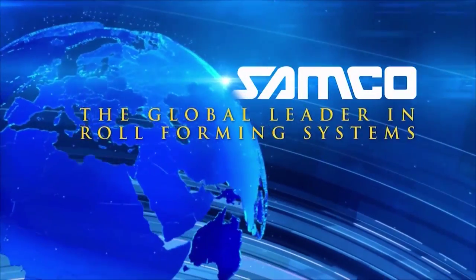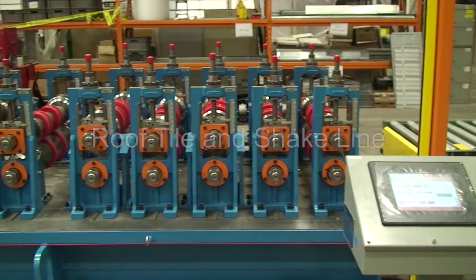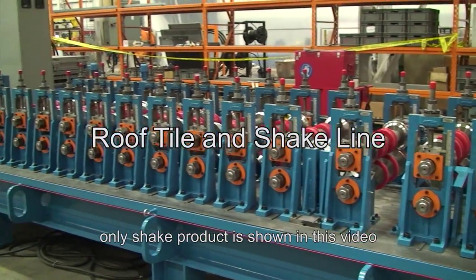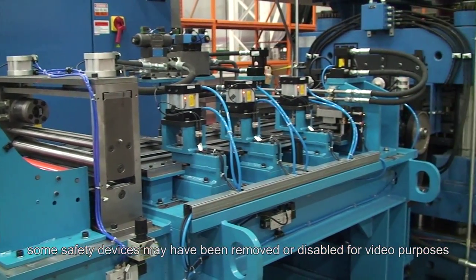Samco Machinery, the global leader in engineered roll forming and metal processing solutions. Introducing the roof tile and shake line from Samco Machinery. This high efficiency roll forming line produces roof tiles and shingles to the desired length.